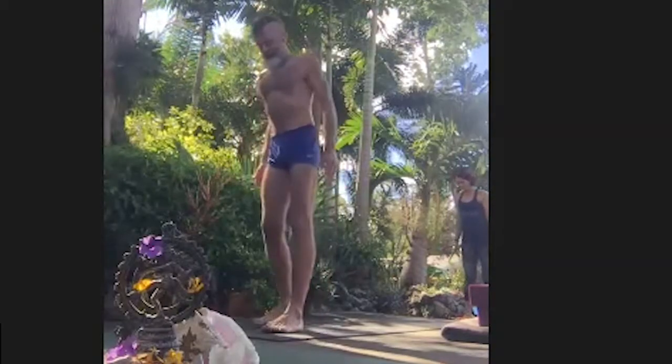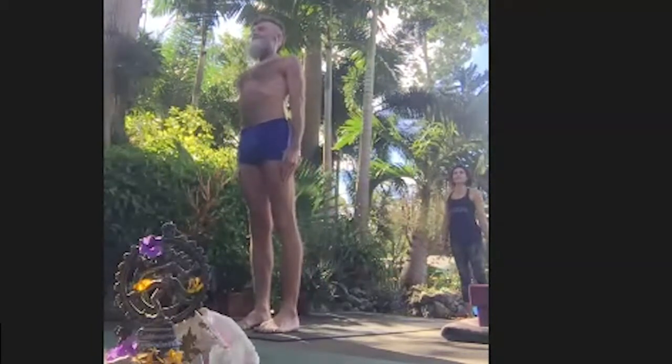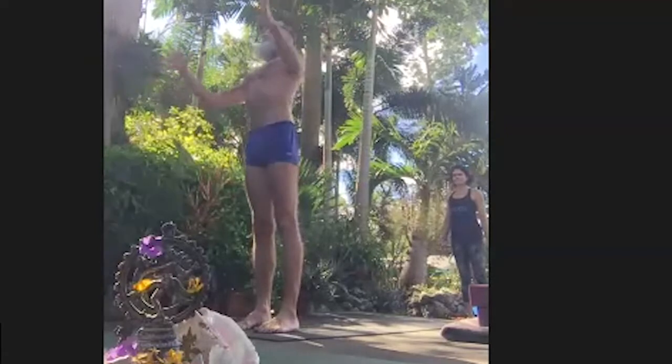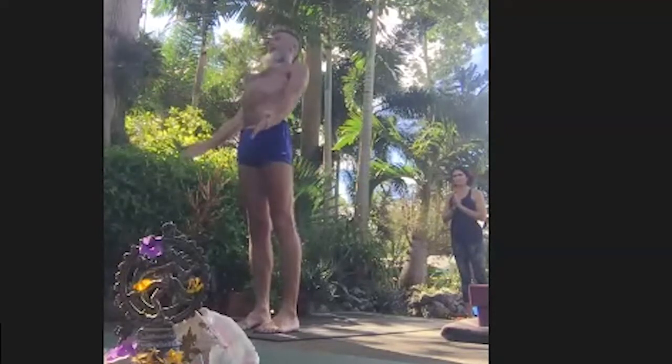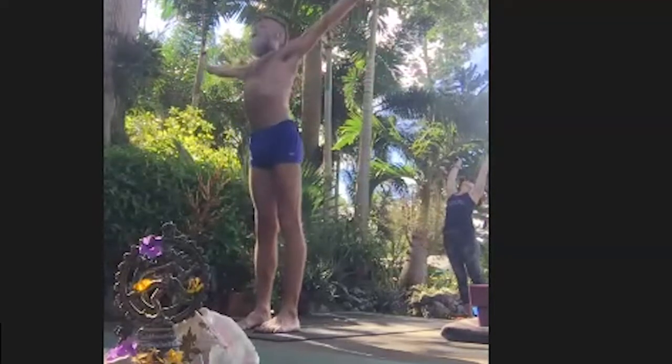Step to the front of your mat. Tadasana. Receive a full breath. Remember your intention. Exhale, place it in your heart. Inhale, reach back. Exhale, fold forward.